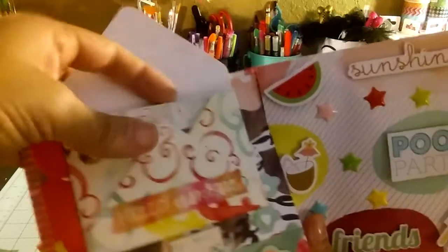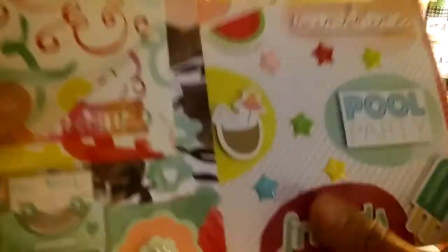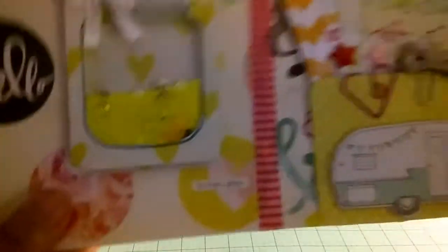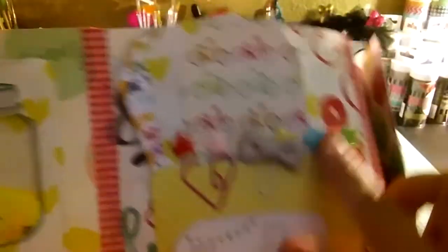Open like this and here we got another envelope with some project cards and some embellishments. I like the typewriter, very cute. In here we got more decorations — sunshine, food, party, friends with popsicle, coconut, and watermelon.